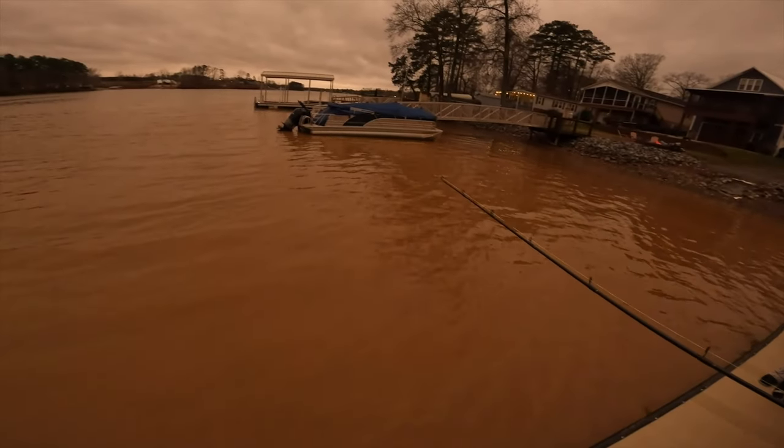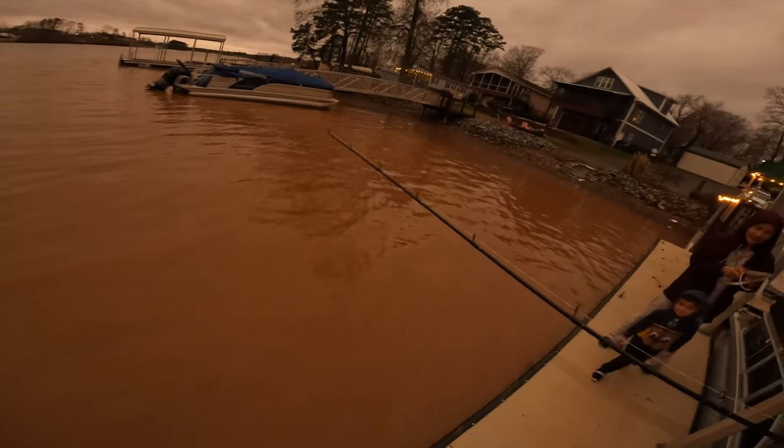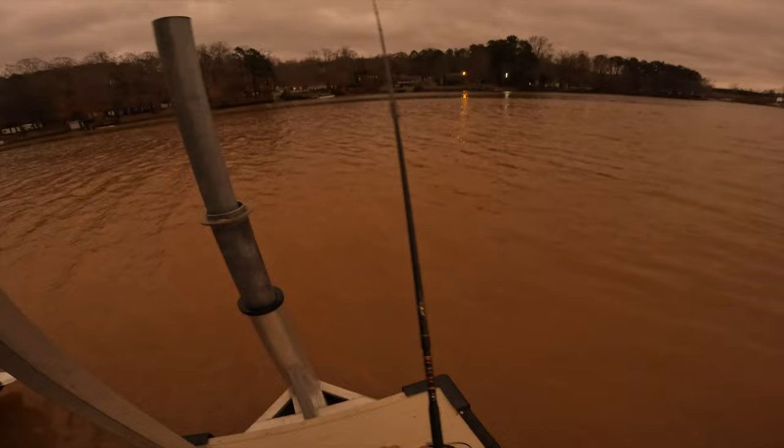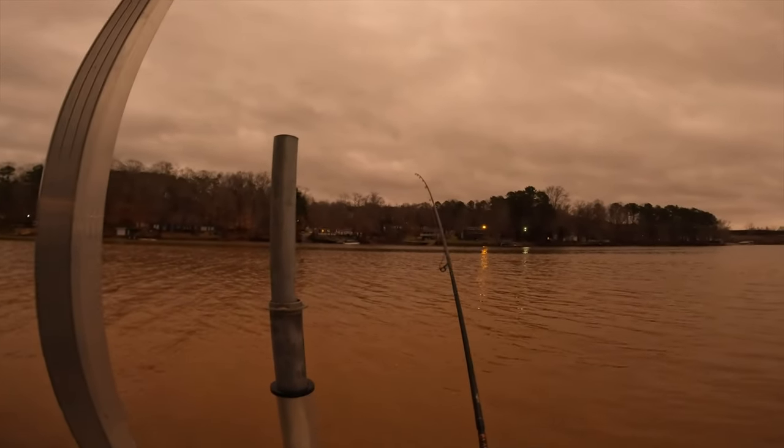Chandler, do you want to reel this in? Chandler, do you want to reel the fish in? Yeah. Here, come here. There you go, baby. Okay, reel. Reel, it's a big one.